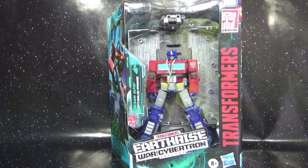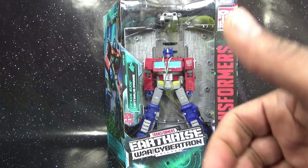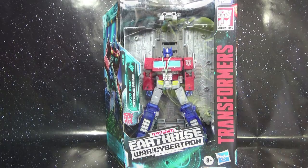Hey, what is up Transformer family, welcome to another episode of George Reviews. I am the 80s Transformers fan, and today I'll be taking a look at Transformers Earthrise War for Cybertron Trilogy's Optimus Prime.